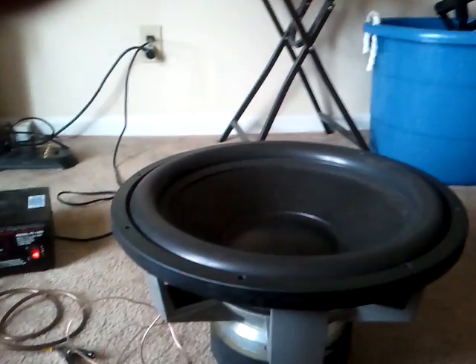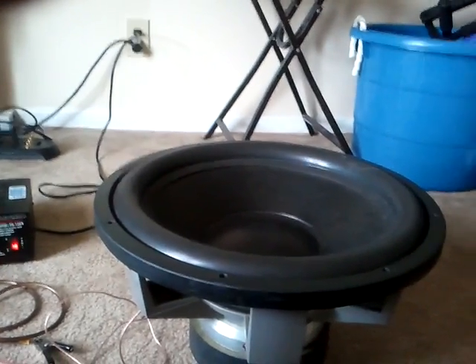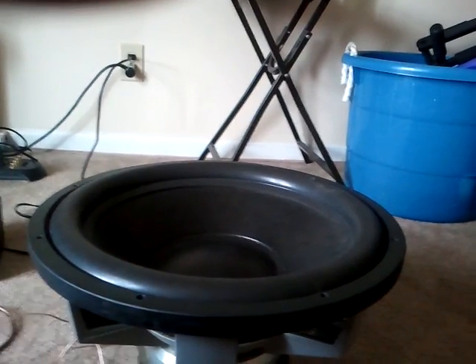All right, that's enough free air for one day. I'm sure the neighbors are like, what is that shaking. So that concludes the free air — the 818 APXX. See ya.